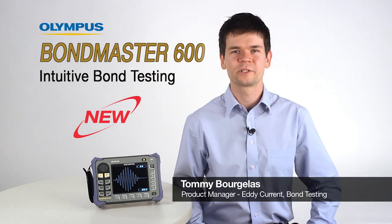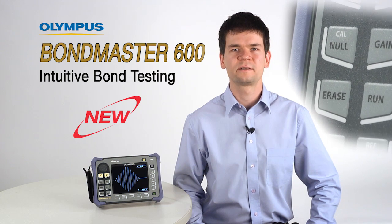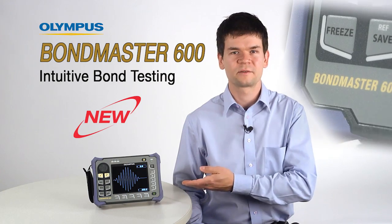Hello, my name is Tommy Bonjola and I am the product manager of editorial and bond testing products with Olympus. I would like to introduce you to Olympus' latest development of next generation, high-performance composite bond testers, the Bondmaster 600.